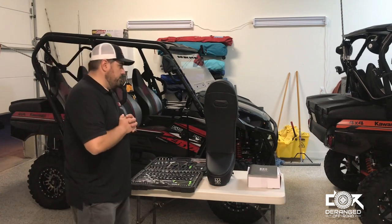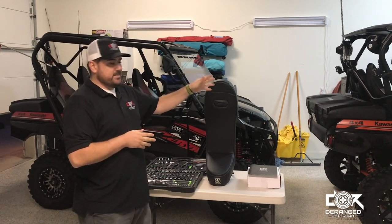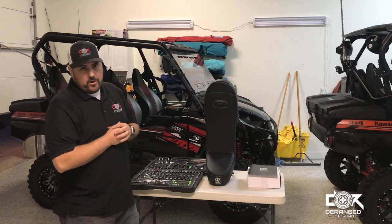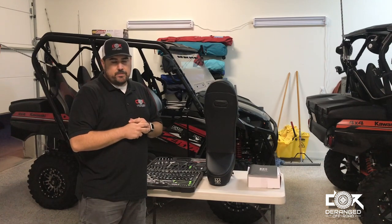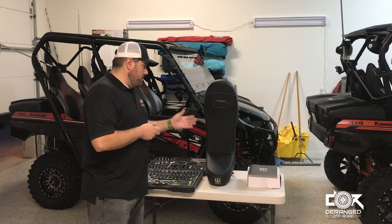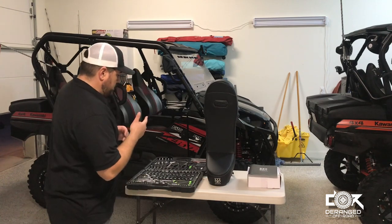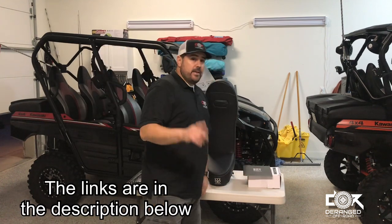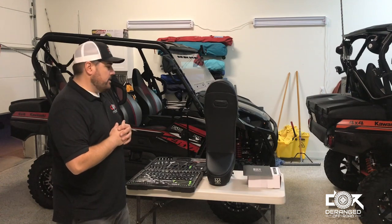This is Garrett with Deranged. Tonight we're going to talk about the bump seat for the kids. I have a two-year-old that I've been using the bump seat on my 2017. My dad is here tonight to help install this one on his new T4 for the grandkids. We've had a lot of questions on Facebook and the group chats about options for little kids and how to strap them in. We'll show you how to get this installed and what it looks like up close. You're looking at about $250 whether you buy it on Amazon or through UTV Mountain Accessories — we'll add a link in the description.